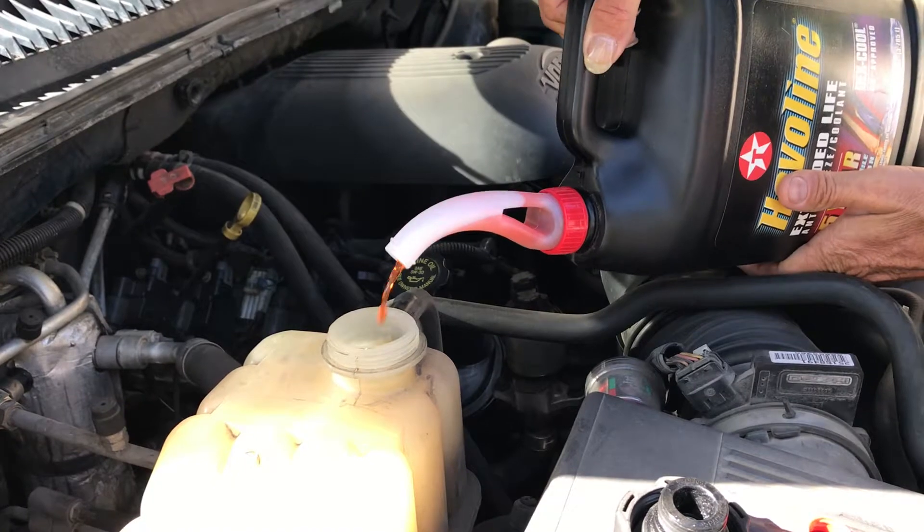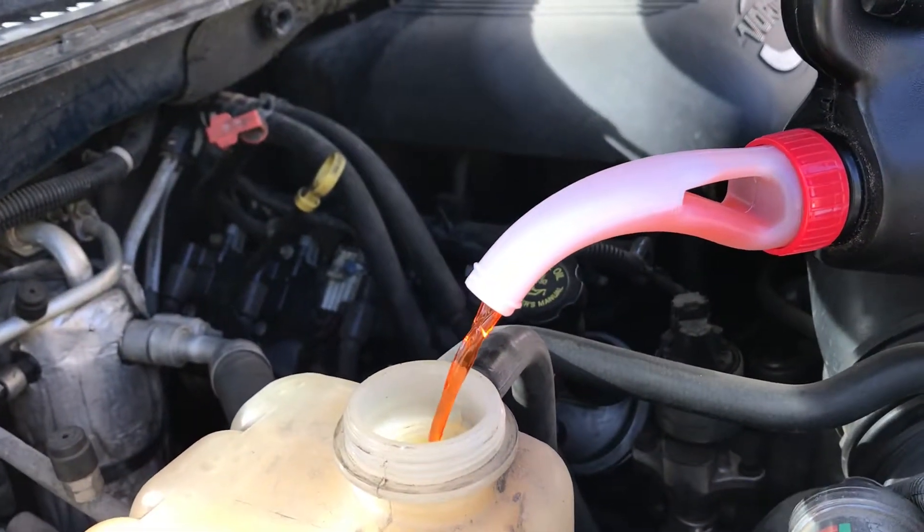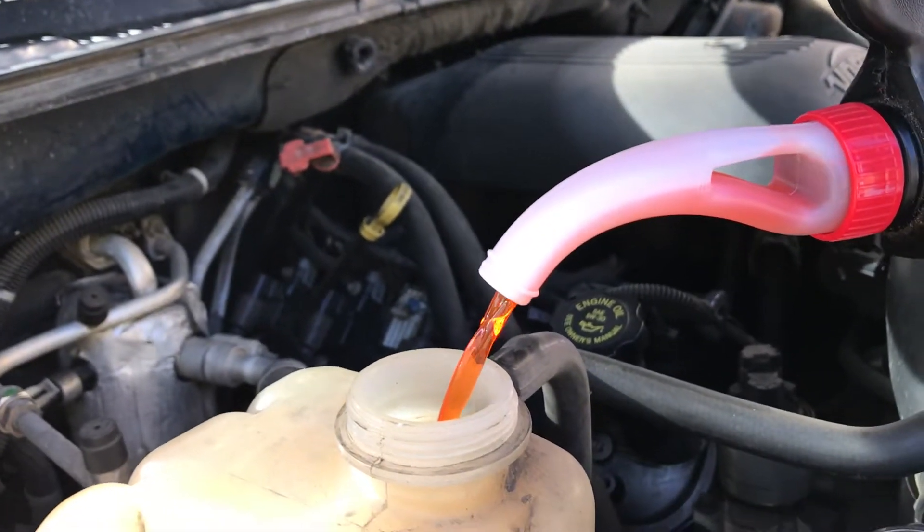So this ought to be interesting to see how this works out. Look at that — the No-Spill Spout in action. So this is the idea right here.